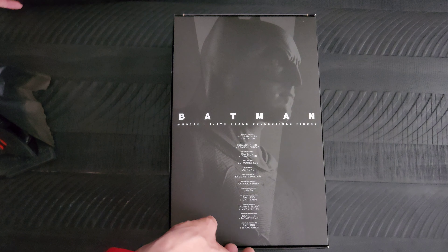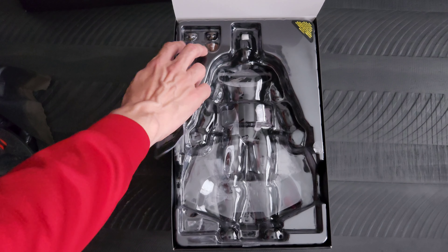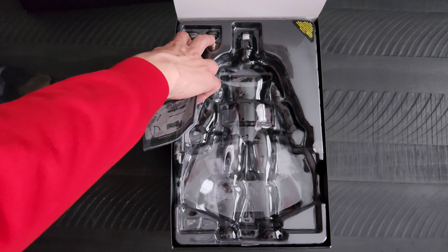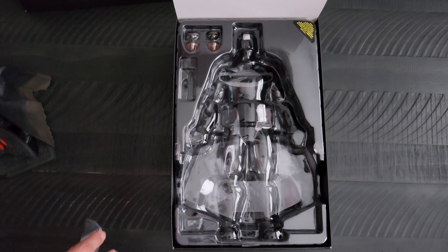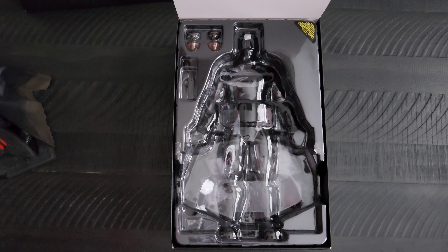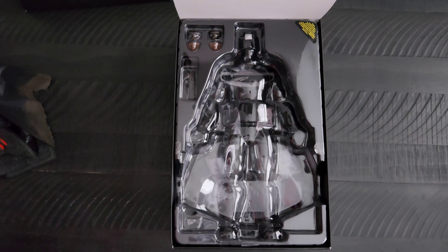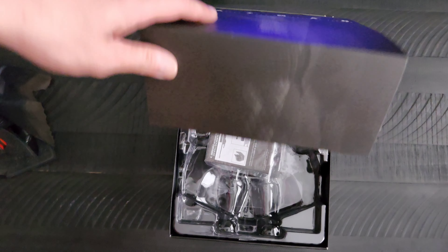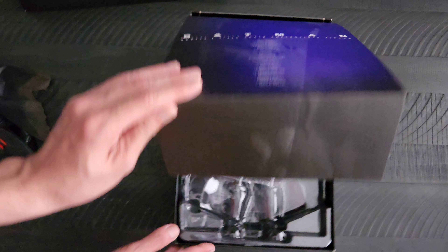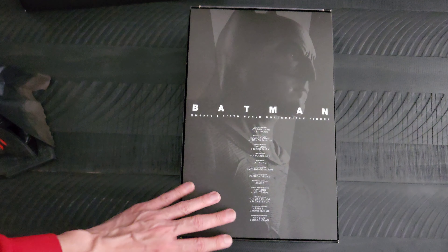It has interchangeable eyes that look different ways, and mouth and grunt faces. You pop them out with a little tool and you can change out his expressions under the cowl.